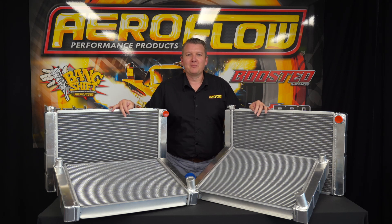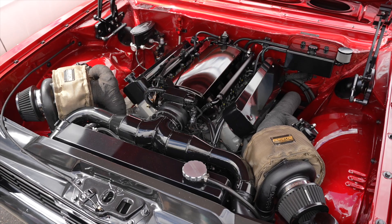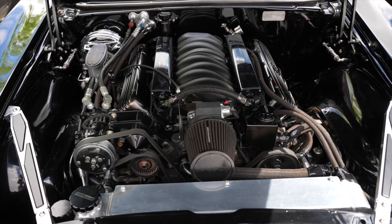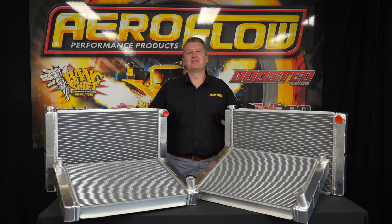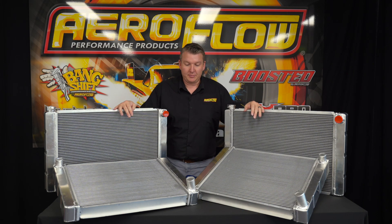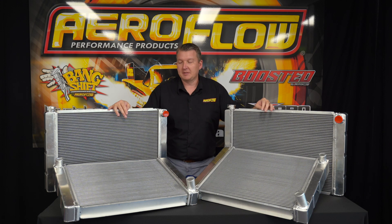These Universal Aluminium Radiators from Aeroflow Performance will help keep you cool. Hey everyone, Pat from Aeroflow Performance. In this video I'm going to introduce you to our Aluminium Universal Radiators that we've just added to our range. This is a pretty exciting step for us — it's another thing that helps us complete that boot to bonnet application that we love our catalogue to be able to provide for you guys.